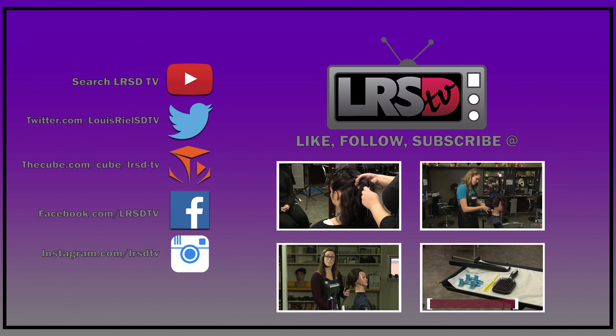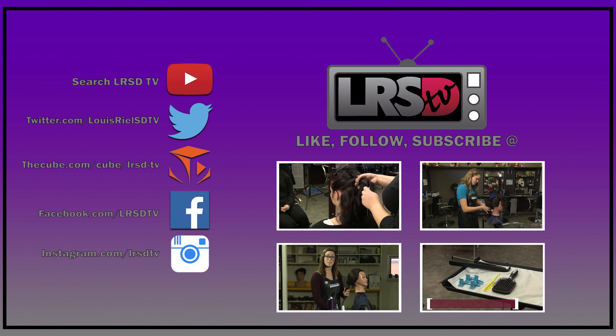If you don't want to do that, we always have live stuff going on. Check us out on theCUBE — all this and more only on LRSD TV.